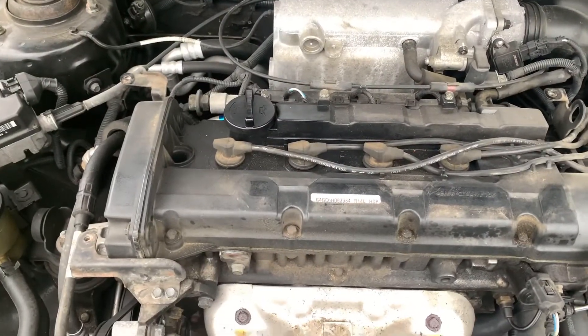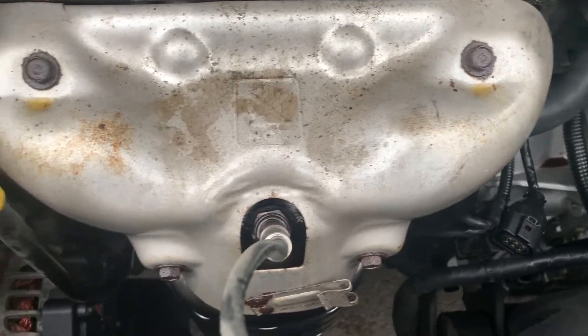Now we got our cover off. We're going to get these old bolts on this old cover for the manifold, and they're all 12-millimeter bolts there.